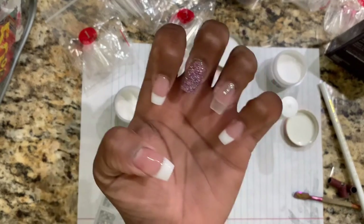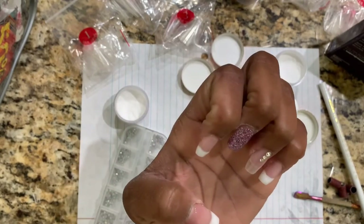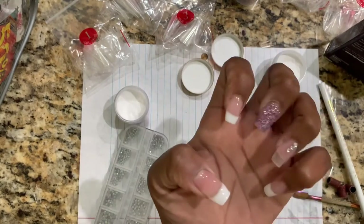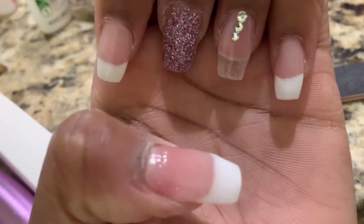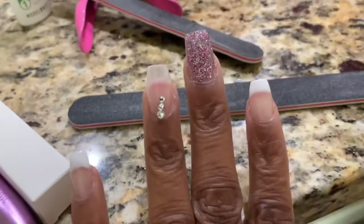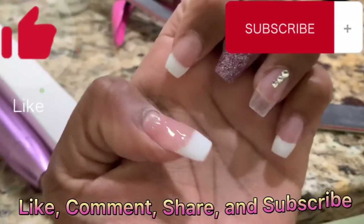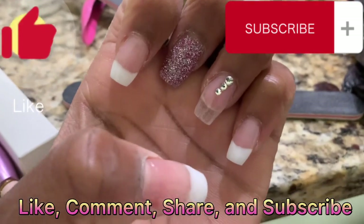And you are done — look at those beautiful nails!